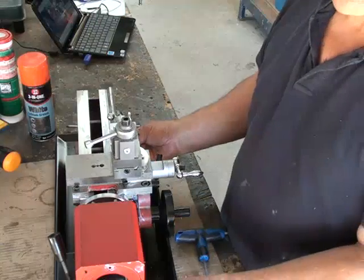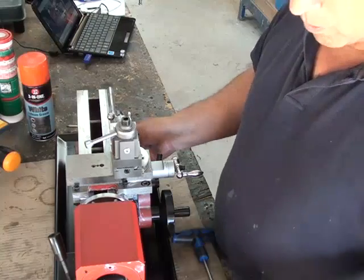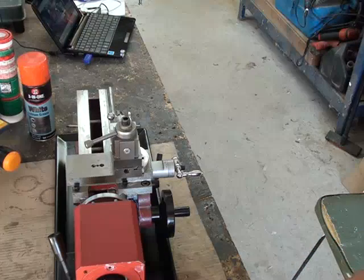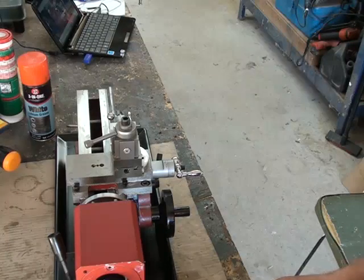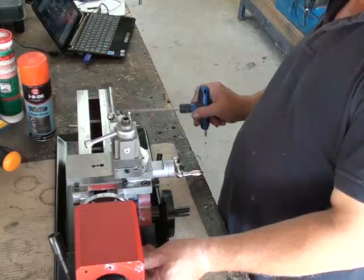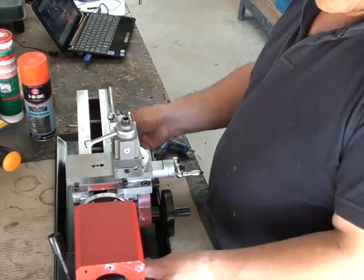I found this lead screw is a little bit tight if I tighten all the cap screws up — it seems to bind, so I'm not quite sure why. I've left one screw a little bit not quite so tight so that the shaft moves freely. If you leave these a little touch loose it moves quite nicely.